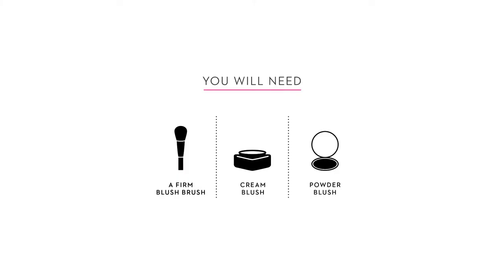Blush. You will need a firm blush brush, cream blush, and powder blush.